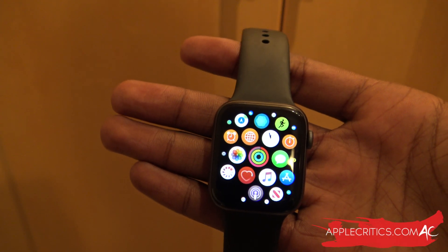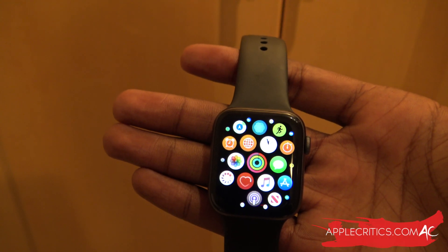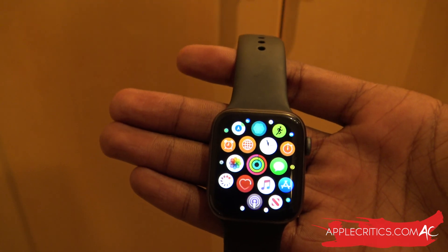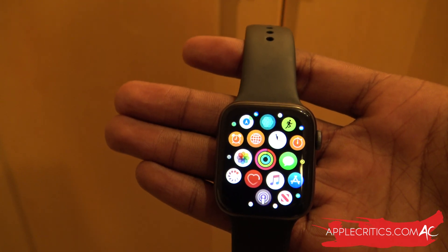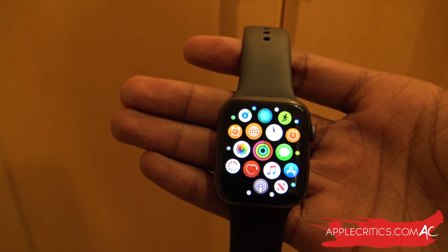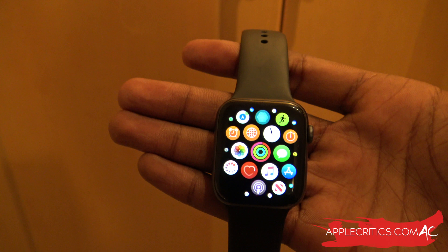Hey guys, what's up? It's AppleCritics from AppleCritics.com. In this video, I'm going to be showing you the latest and greatest WatchOS 7, which Apple announced earlier today. Apple showed a slew of new features, and I'm going to be showing you WatchOS 7 Beta 1 for developers.